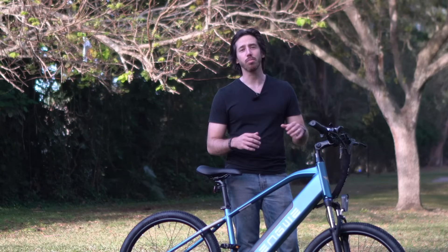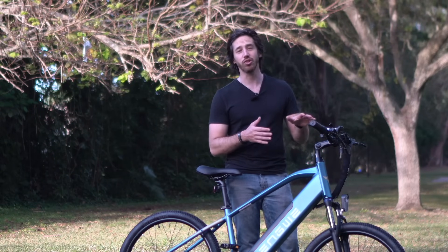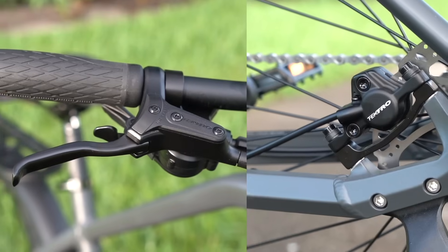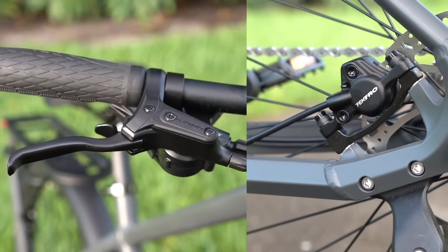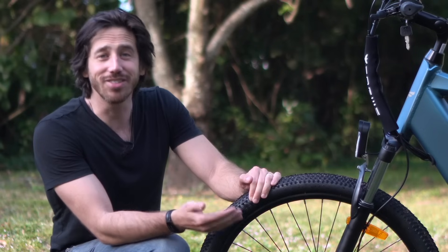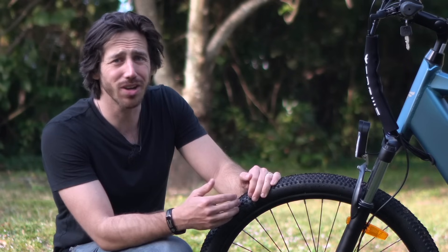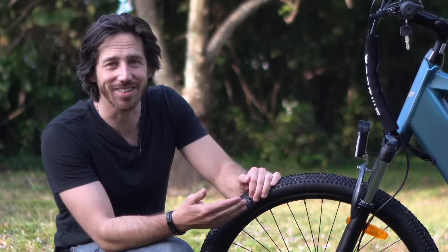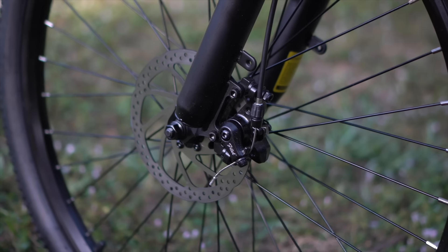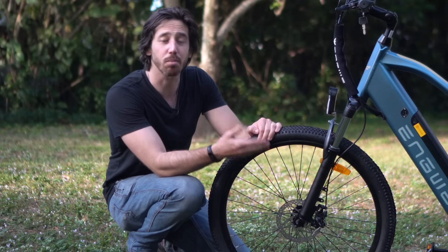In my opinion, brakes are the most important part of an e-bike so we're going to start there and look at how to keep your brakes tuned and in good shape. I really like hydraulic disc brakes and one of the main reasons is that they're basically zero maintenance — until you wear those pads out there's really nothing you need to do. But on more budget-level bikes with a mechanical cable running from the levers to the brake calipers, you do need to do some routine maintenance to make sure your brakes are working properly.